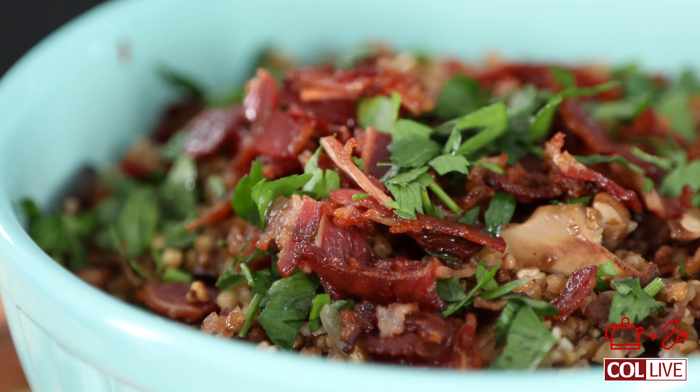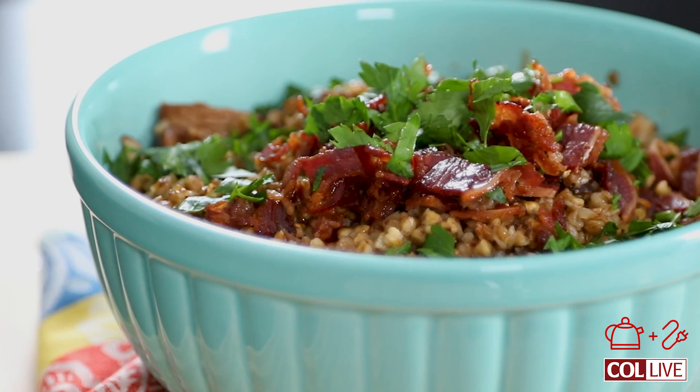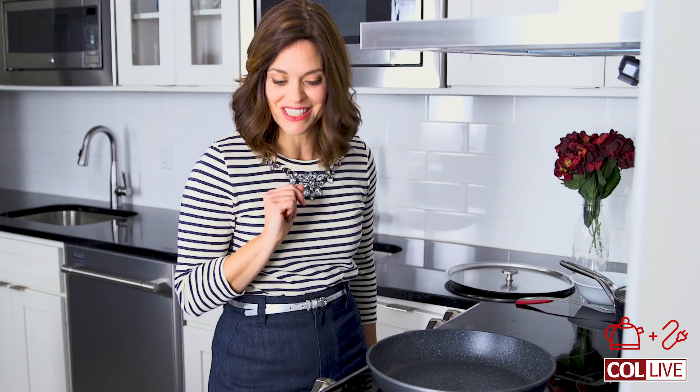Hi, welcome back. Today we're going to be making buckwheat kasha with some bacon and shiitake mushrooms. I know, sounds a little crazy. We're going to be taking Bubby's breakfast food and turning it into a delicious hearty side dish. Let's get started.